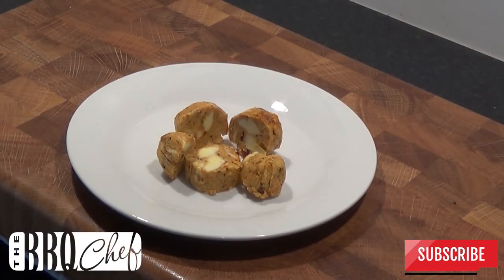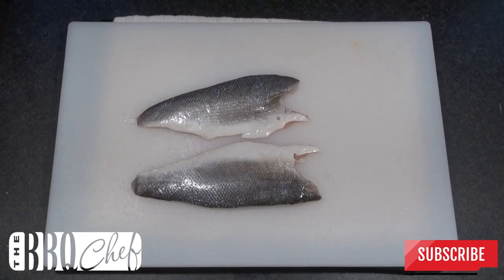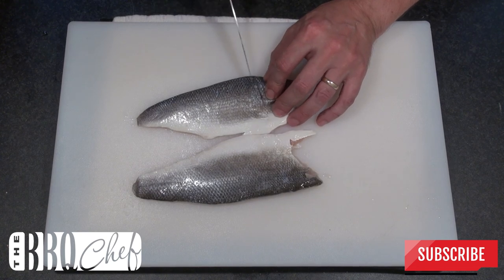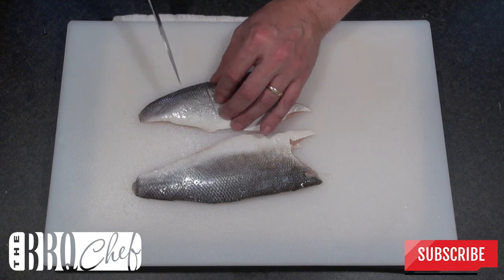Once the butter has gone firm, slice it into chunks so it looks like this. Now it's time to prep your sea bass fillets. With a very sharp knife, make several score marks into the skin of the fish. Don't go too deep — you just need to break the skin so you can see the flesh underneath.